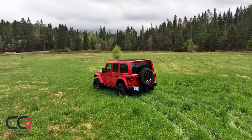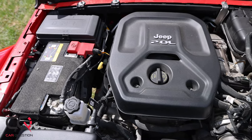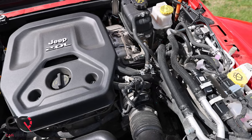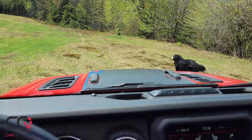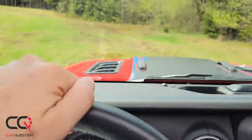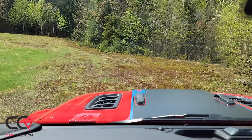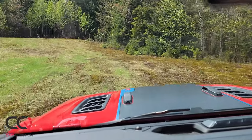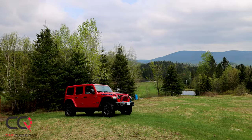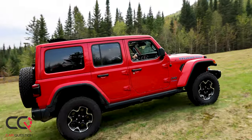Otherwise, it's a totally regular Jeep Wrangler interior, except for the battery under the rear seat. The only engine available in the 4xe is a 2.0-liter turbo four-cylinder producing 375 horsepower and 470 pound-feet of torque — nearly up to the V8. You've got two electric motors, a 17.3 kWh battery, and it's all mated to an eight-speed transmission. Pure electric range on paper is 35 kilometers, with a total range of 592 kilometers.